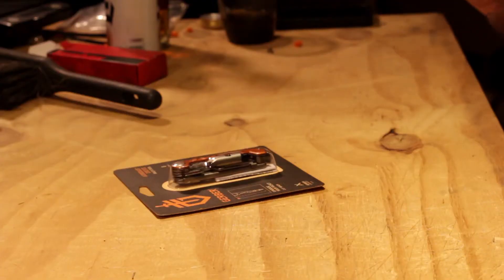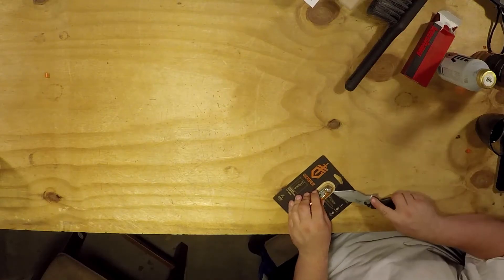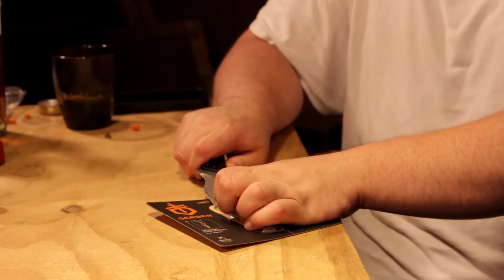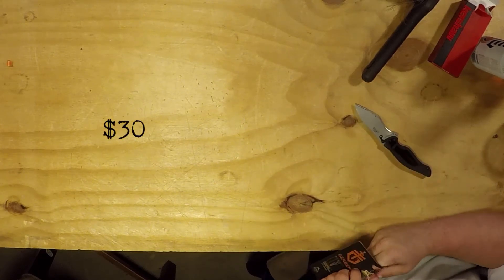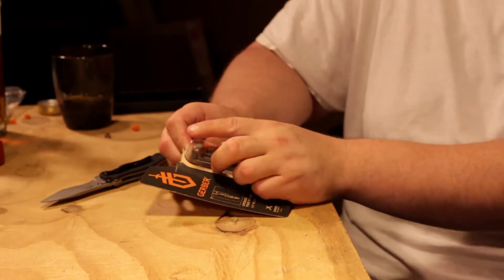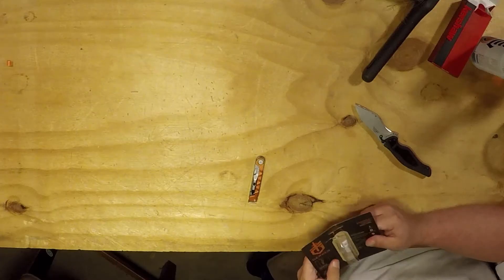We're not gonna go crazy screwing stuff in, we're just gonna do a quick review. Quick backstory while I'm trying to get this package open: I was gonna go with the blue theme, but blue was ten dollars more. This was $29.81 — so 30 bucks. The blue, black, and carbon fiber are all $40. Honestly, I think no one's buying orange, so they discounted it to move them.